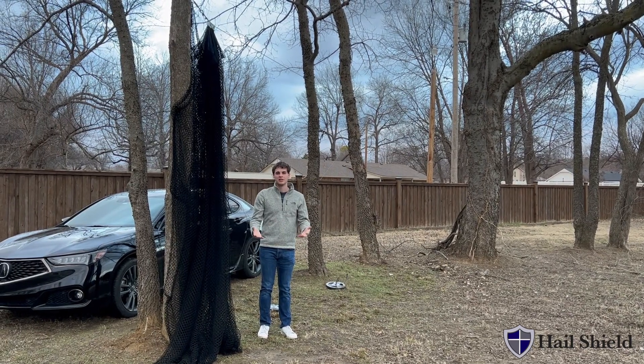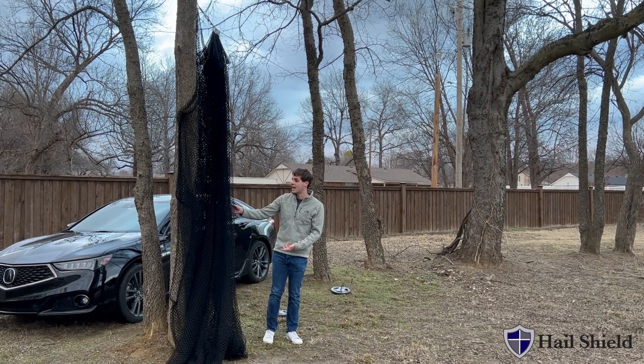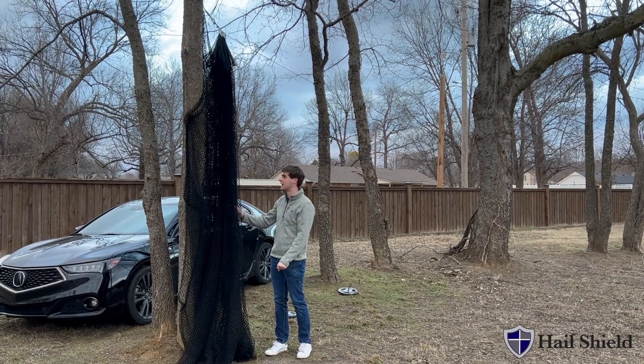Hello, my name is Matthew Smith and today I'm going to demonstrate how to use hail shield. First, you will unfasten the net from the pole or whatever else you decide to attach it to.